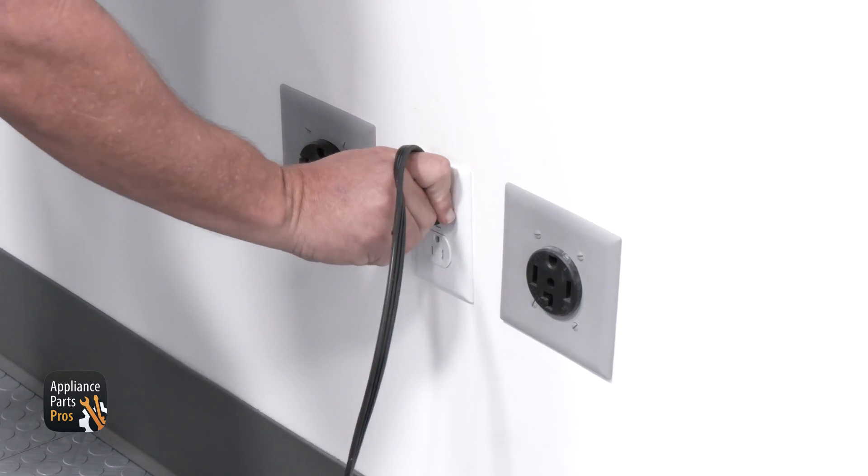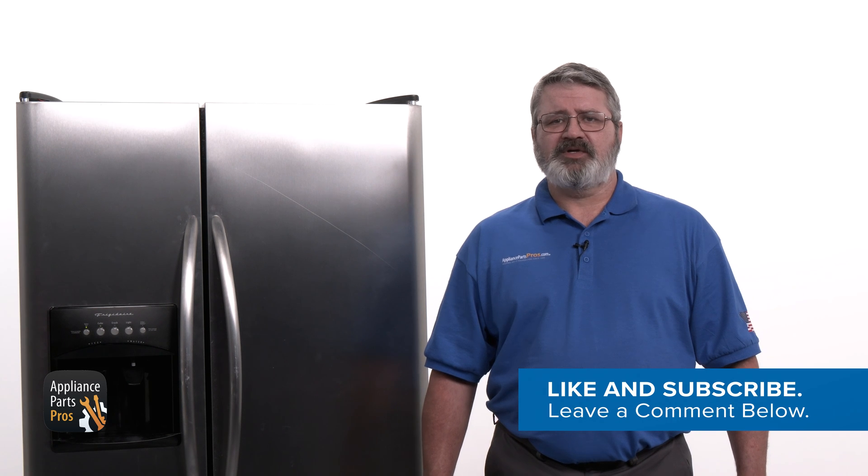Don't forget to plug the fridge back in or flip your breaker back on. If your thermistor tested good, you can check out our other troubleshooting guides to find out why your refrigerator isn't cooling. We've got thousands of videos to help you with diagnosing and making repairs. If your thermistor tested bad, you can order a replacement at AppliancePartsPros.com so you can fix it yourself. Drop a comment below to let us know how the testing and repair process went, hit those like and subscribe buttons, and thanks for joining us today — we'll see you next time.